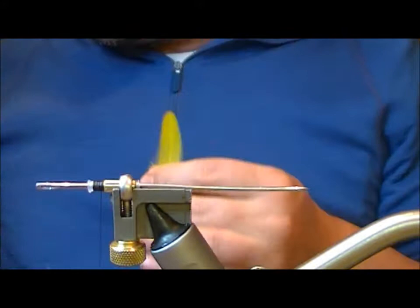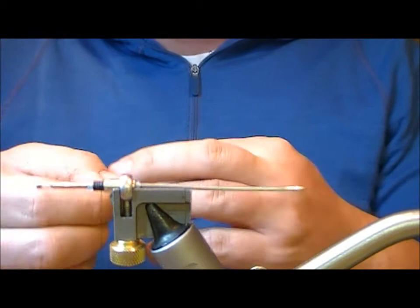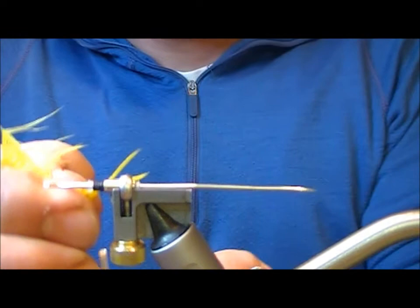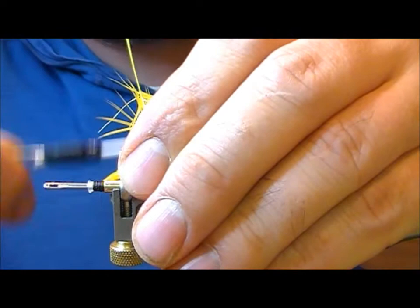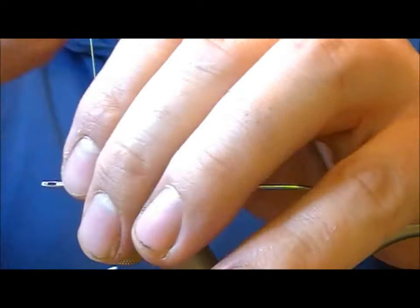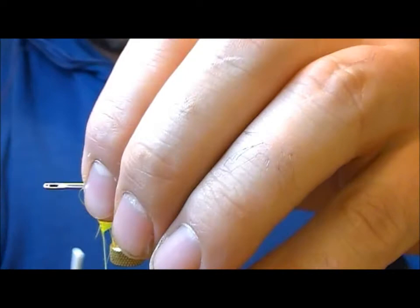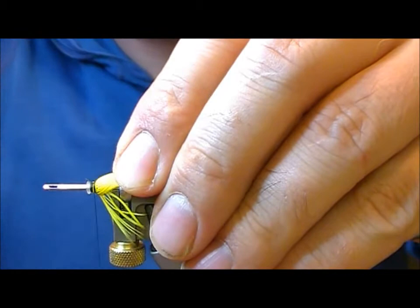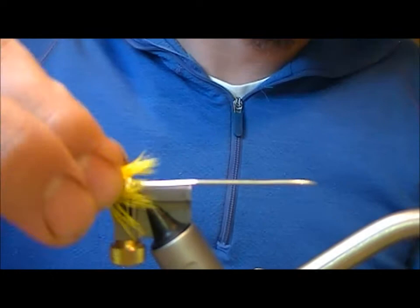First what I need here is a yellow soft hackle. I'm going to strip off the flue from that one, and then I'm going to double the hackle, remove the tip, and tie it in across its tip on my side. Fold it back, a couple of wraps to secure it. Then using hackle pliers, wrap on the yellow soft hackle, tie it off, fold the stuff back on itself, and trim the waste ends off.